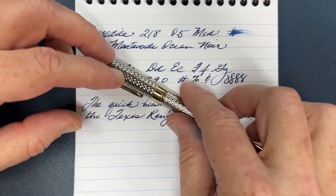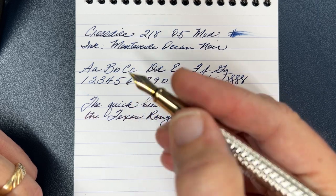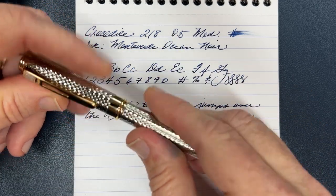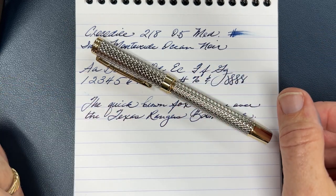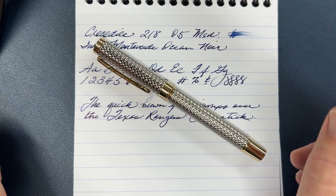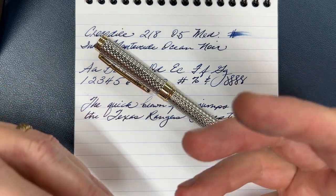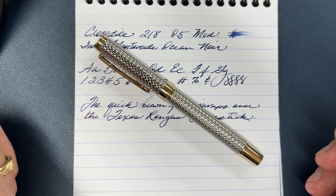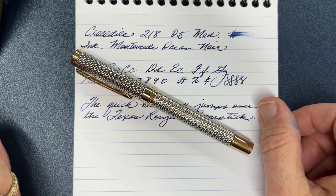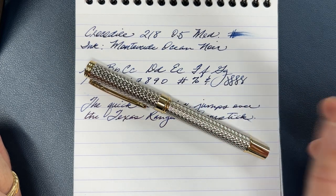Things that I would change would probably mainly be that section. A lot of people are going to find that to be too slippery, even though I don't have any trouble with it. The only other thing I would change: I think the proportions of a number six nib would suit a pen that catches your eye this much better, but that's merely a preference and a design decision. For the money, it's a pretty good little pen and I've had no issues with it — no leaks, no hard starts, just typical dry out if I neglect it too long. But if I'm using it on a regular basis, that pen works just fine. The worst I've had is a quick dip in the water and keep going. It's been a pretty good pen, and I think for the price it's a really neat, nifty little pen that some of you will enjoy as well.